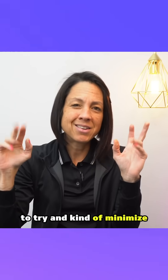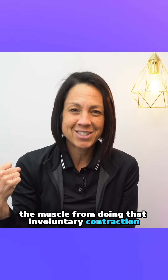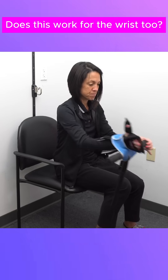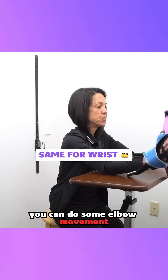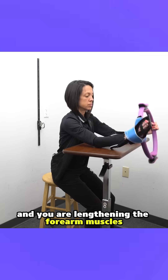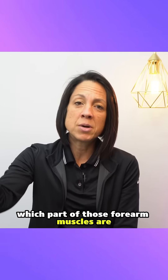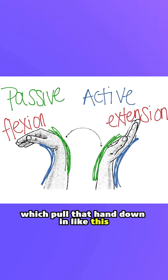So we lengthen and block the elbow in extension, move the shoulder, and that way we are lengthening the bicep muscle while putting a block on its main action to minimize or discourage that involuntary contraction. Same with the wrist — if you block the wrist in extension, you can do some elbow movement to lengthen the forearm muscles.